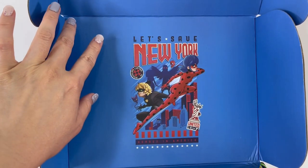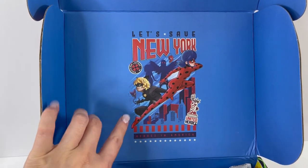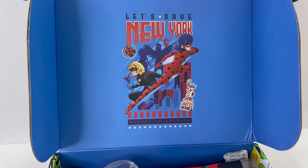Here is the top of the box. It says 'Let's Save New York.' Have you seen the New York episode? That one was really good.